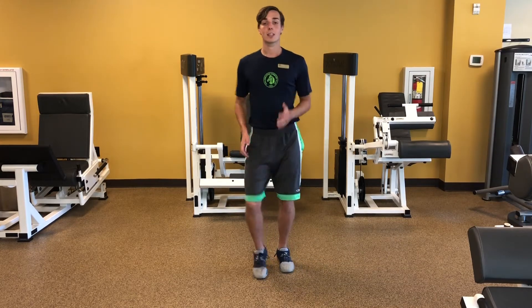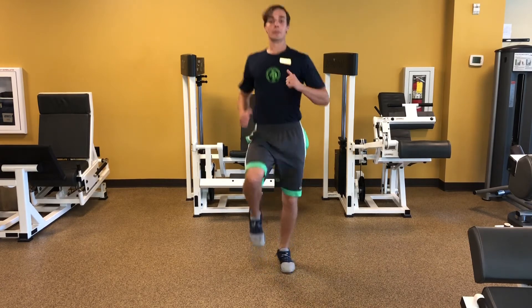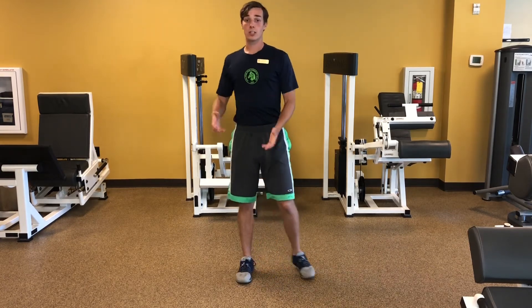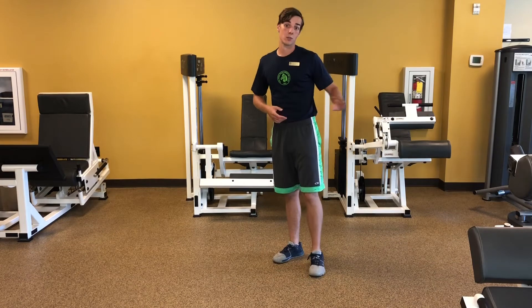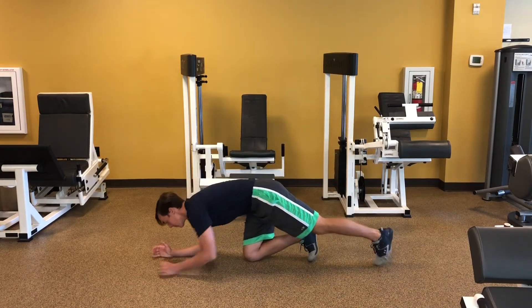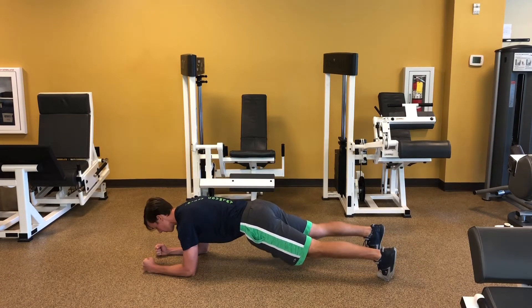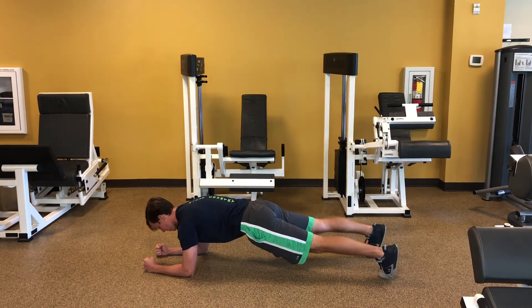So you're going to do 45 seconds of high knees, knees up nice and high. After that, you'll hit a low plank — elbows on the ground underneath the shoulders, core and glutes braced.